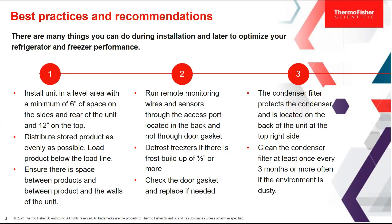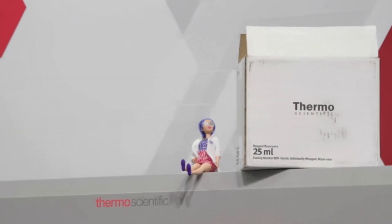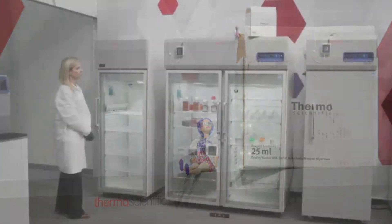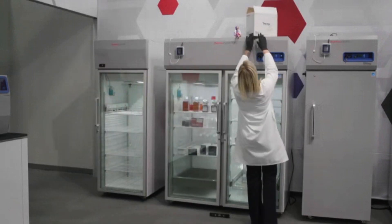It's important to install these units on a level area with a minimum of six inches of space on the sides and the rear of the unit and twelve inches on top. Going to the immersive lab, you can see we're checking to make sure that Dr. Roberts has the proper space between the units and above as well. It looks like there's a box on top of the refrigerator which impedes the clearance on the top, so we want to remove that.